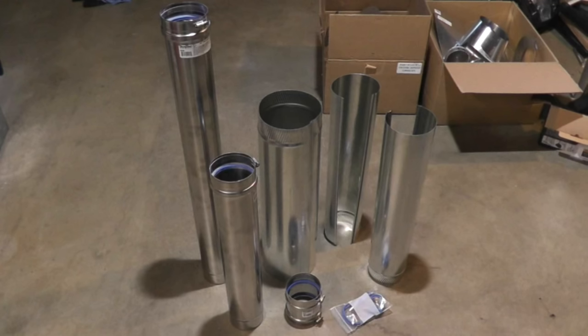This heater can be vented horizontally or vertically — through the wall or through the roof. A newer code requirement is that you install UL1738 special gas pipe for the flue. I bought a kit at littlegreenhouse.com that includes all the pipe you'll need for horizontal venting.